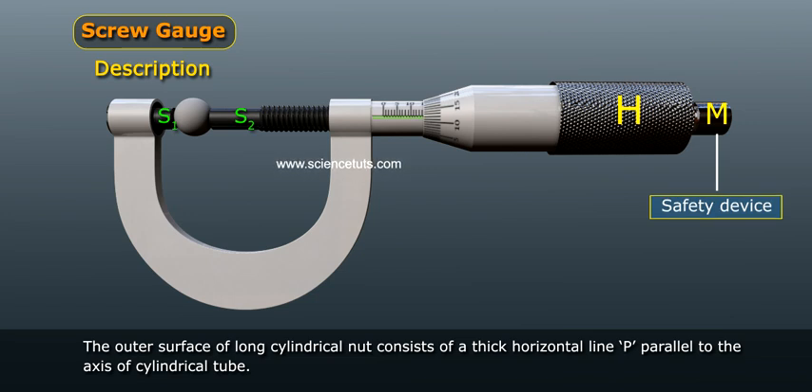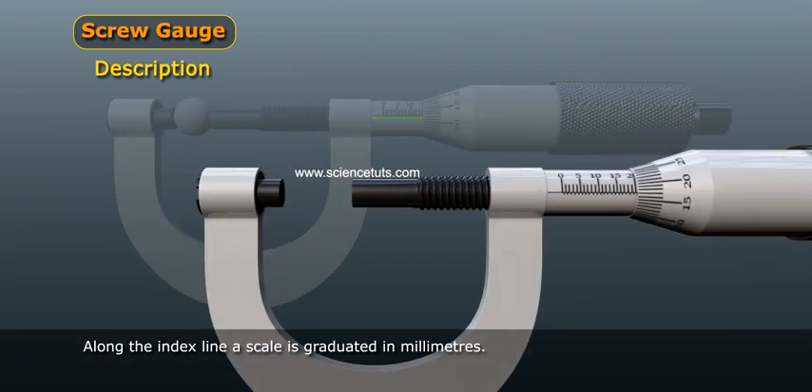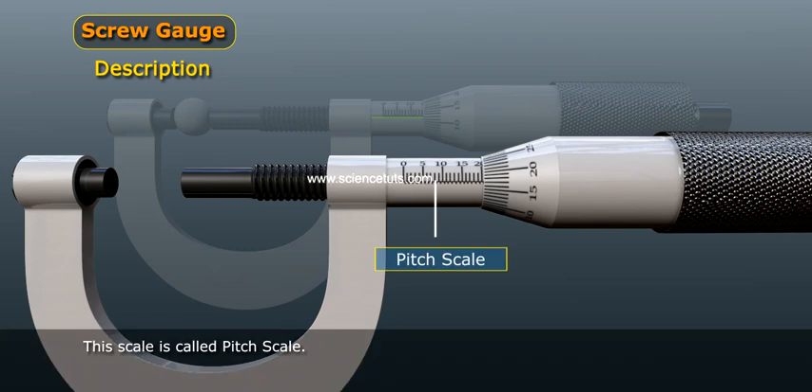The outer surface of the long cylindrical nut consists of a thick horizontal line P parallel to the axis of the cylindrical tube. This line P is called the index line. Along the index line, a scale is graduated in millimeters. This scale is called the pitch scale.